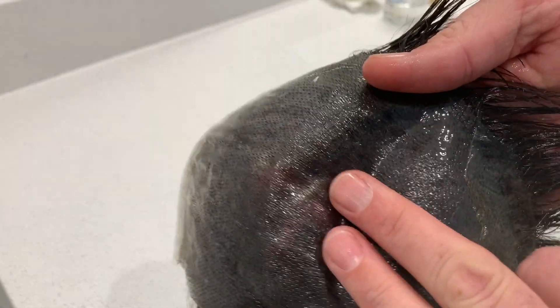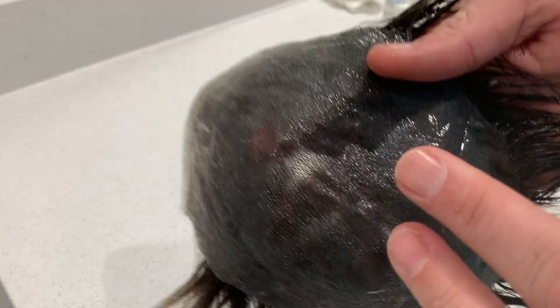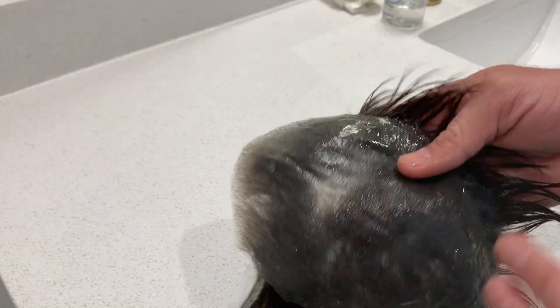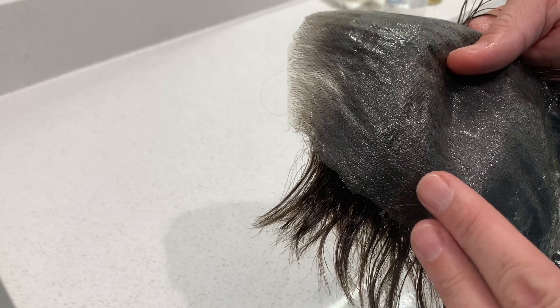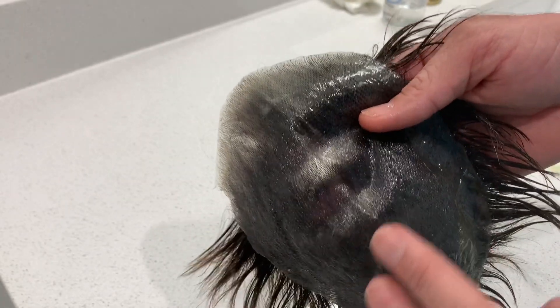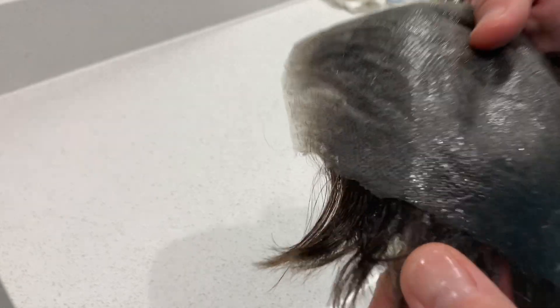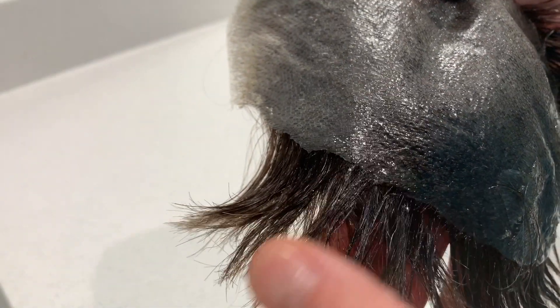I didn't have anything in the middle so there's not a whole lot to clean here, but you need to make sure it's sanitary and clean. After this is done I'll spray my adhesive remover again all over the entire unit to make sure I've got all the nastiness off. You can see how that adhesive is getting down into the hair — that's okay, don't worry about it. Then I'll spray adhesive remover on the top too and put some shampoo in the top of the hair.